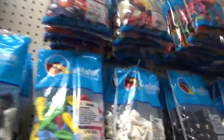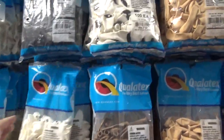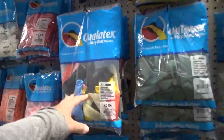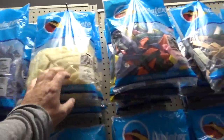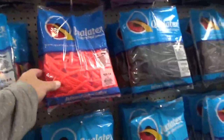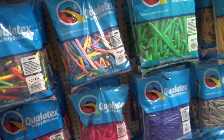They've got 160s in 50 packs, 260s in 50 packs, all these specialty balloons — these have faces on them, hearts in all different colors. They've got these 640s; I've never even blown one of those up, they're just huge. Then you've got your 360s. And here's the 260s — look at the variety of color. It's just beautiful.